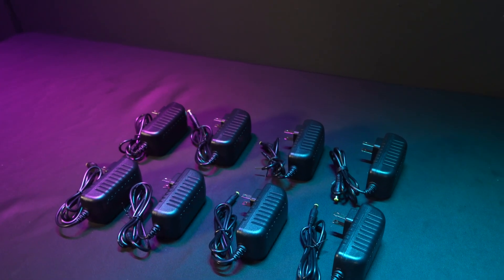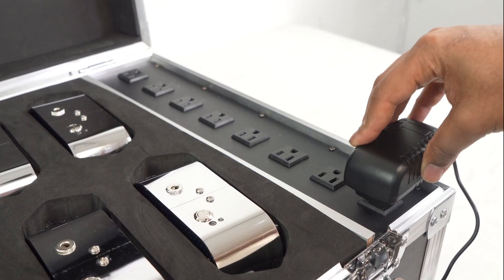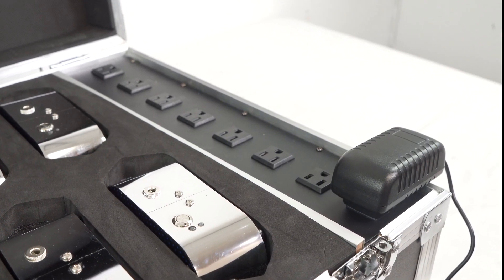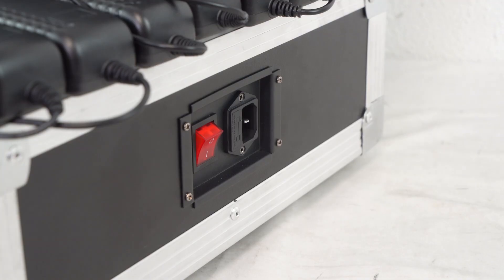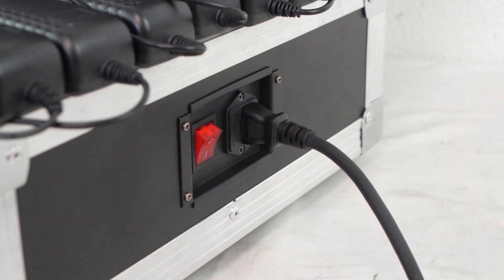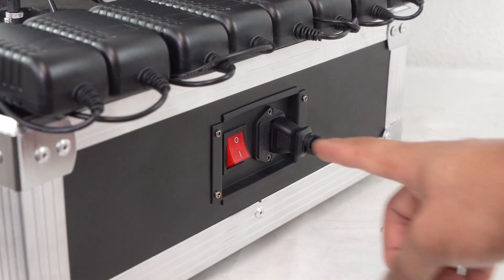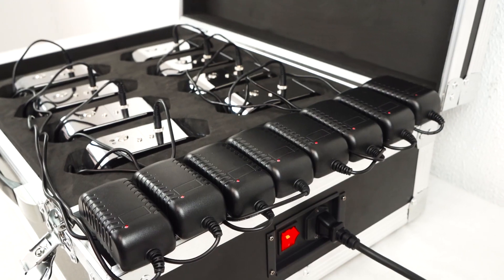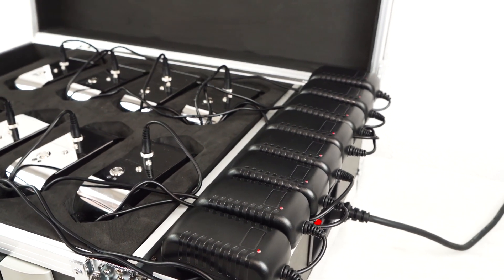Now to set up your lights for charging, you're going to take each light's charging cable, plug it into the light, and then take the male end and run it straight into the power strip like this. After you have all of your lights plugged into the power strip, you're going to take the case charger, plug it right into this slot over here, take the male end and plug it right into the wall like this. Then the last step is to just turn it on and now you're charging.